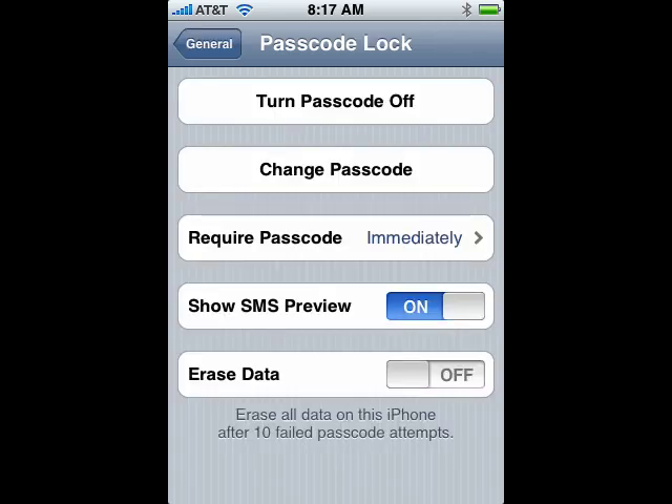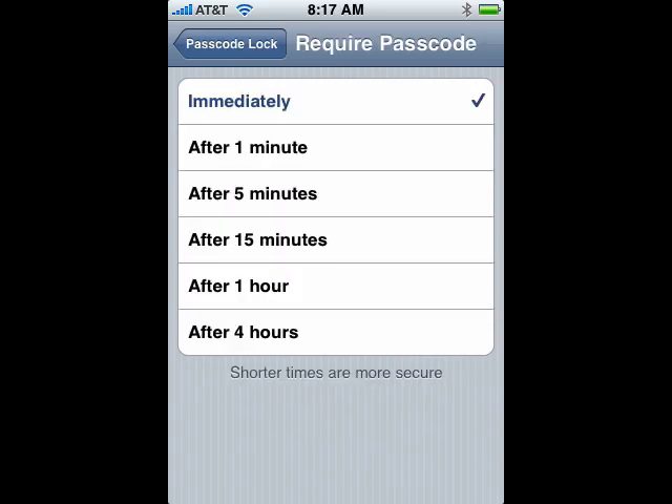Now you can see the Require Passcode says immediately. If you tap on that, you get this dialog. You can change it from immediately to after one minute, five minutes, fifteen minutes, an hour, or four hours. Pick the one you want.